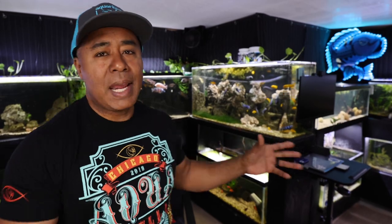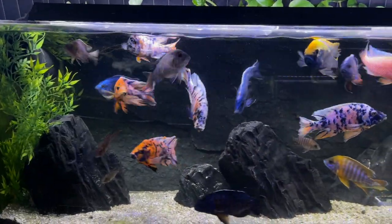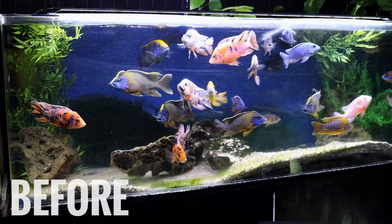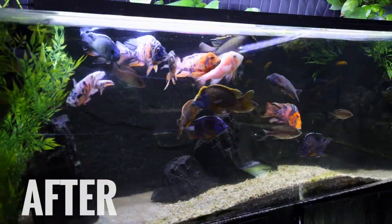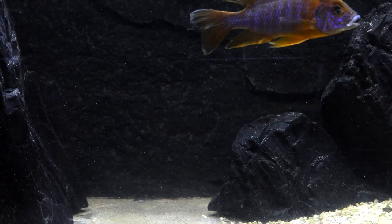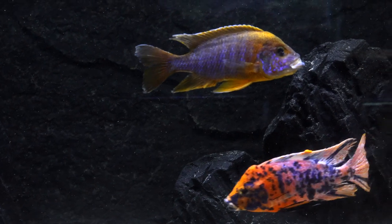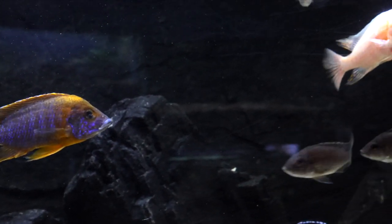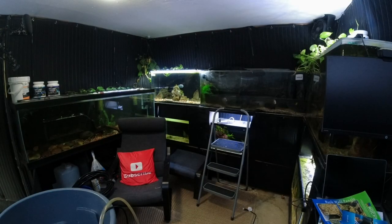So now let's talk about the other tank that has the Universal Rocks 3D background, and that's the 90-gallon peacock tank. I love it with the 3D background — it looks so much better. The fish are just popping as far as the coloration, just because you have that really dark background. I don't have that algae issue which I had before. And there's a few hiding spots, which is good. It's always good to have a few hiding spots when you have pretty aggressive fish that like to chase each other around. It just kind of took a tank that I was not loving the way it looked, and now I'm super happy again.